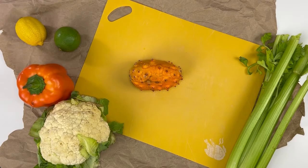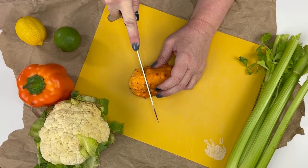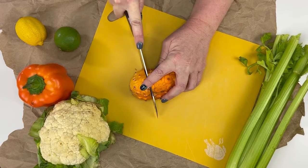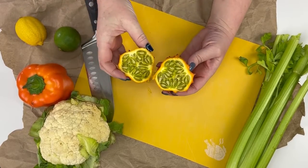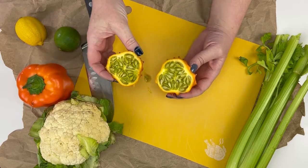Before we can paint our vegetables, what we need to do is cut them in half to expose their insides. We're going to cut this horn fruit — I've never cut a horn fruit before, I'm not even sure what it looks like on the inside. Let's see. Look at how funky that is! I'm excited to see what kind of print that makes.